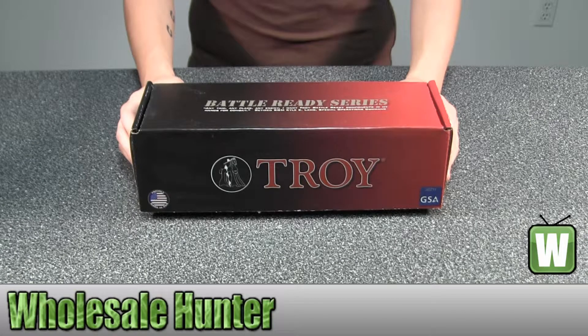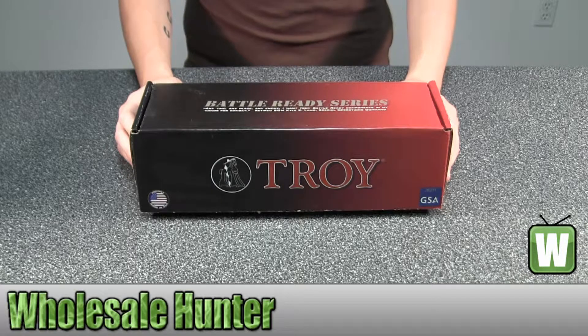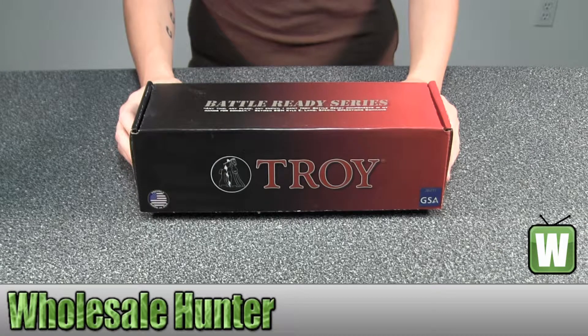Hello, and this is an unboxing video for manufacturer number STRX-AL1-90FT-01. This is by Troy Industries. This is an Alpha Rail. It's flat dark earth, no sight, 9 inches.